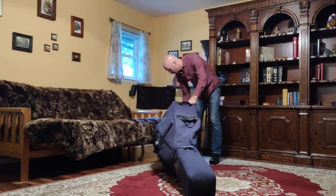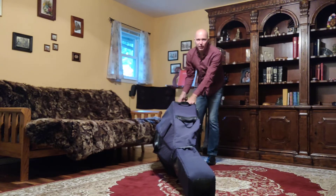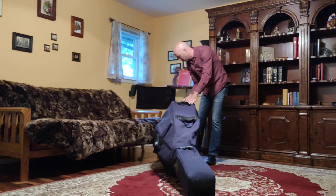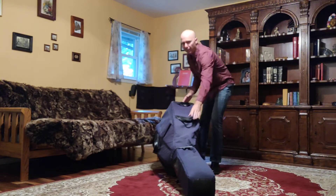I'm going to go ahead and retract that end pin, because we don't want to walk around with the end pin out ever. So as long as you play the bass, you always want to put the end pin in before you start walking around. And then I can finish completely zipping it up.